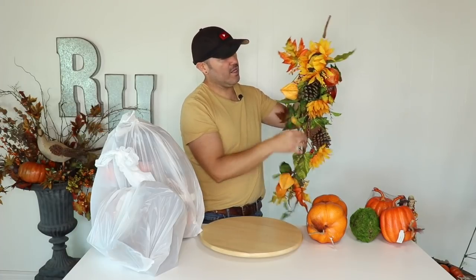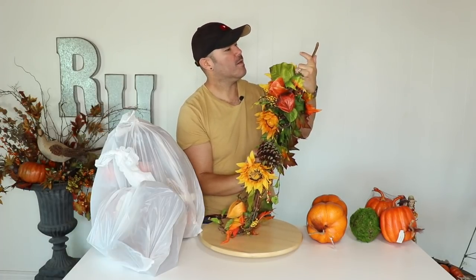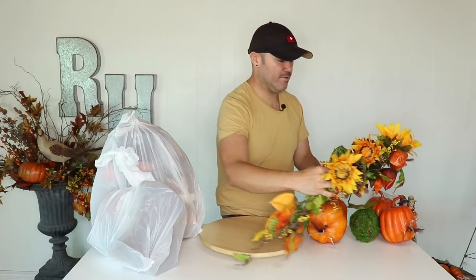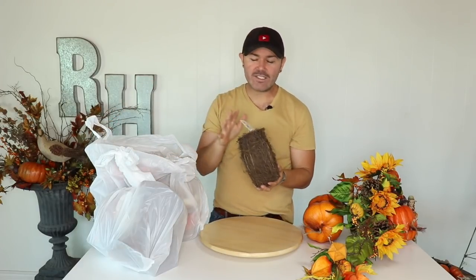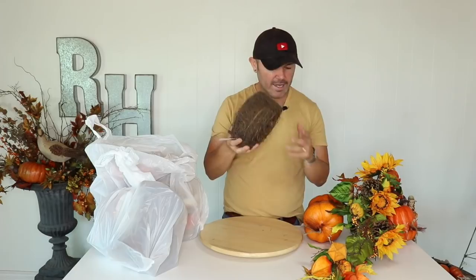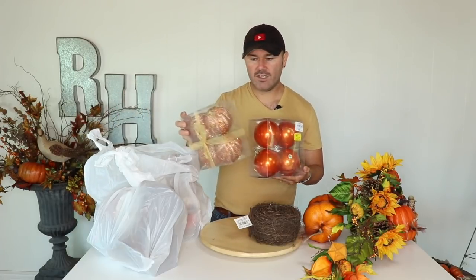I want to show you this swag — I love the sunflowers, the pine cones, and the Chinese lanterns. It's super affordable, under twenty dollars, and we're going to do something really fun with it. Then in the ribbon section they have this really cool grapevine material — I don't know if you follow Rebecca Robinson but she uses this on her Christmas trees. I'm going to use it for fall decorating. I also got ornaments in fall colors — orange and orange with glitter.